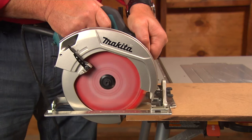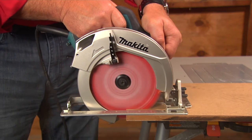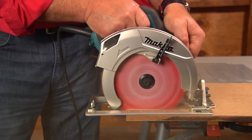Start the saw and bring it to the surface. Hold it firmly down with both hands and push it forward at a pace that lets the blade cut without slowing. Try to keep the motor facing the larger section of the board — the section that isn't falling away when it's cut. This keeps the base plate and the weight of the saw supported.